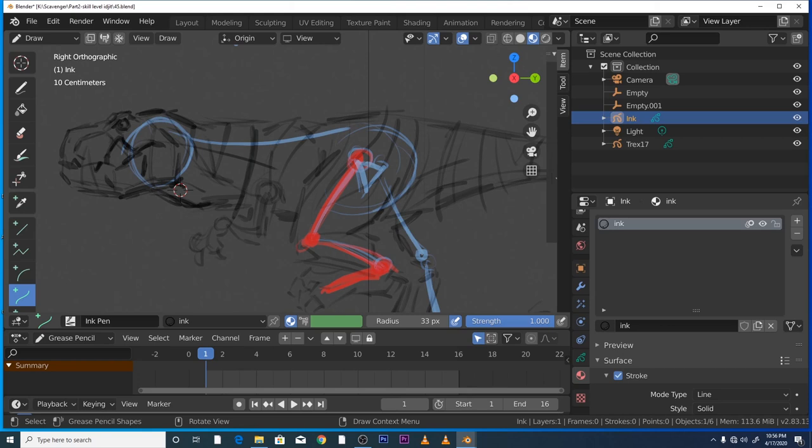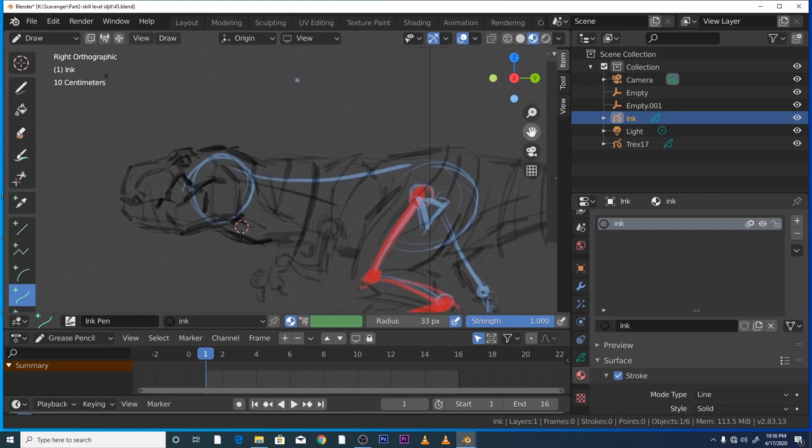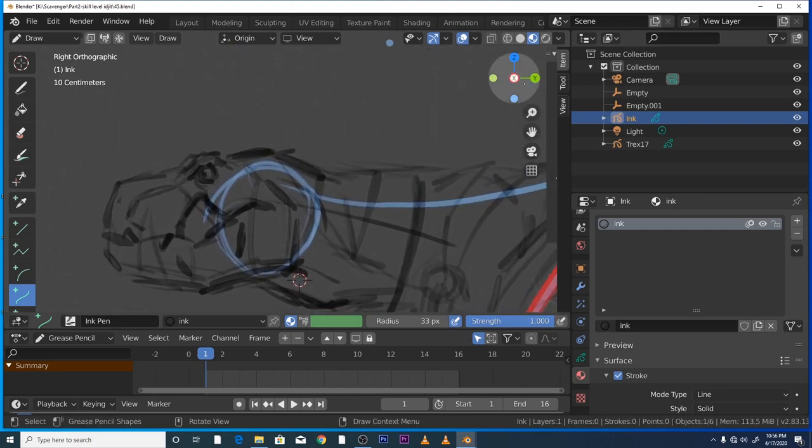I'm going to use the outline for real. By the way, you should know this already, but if you press E you can just carry on with the line.